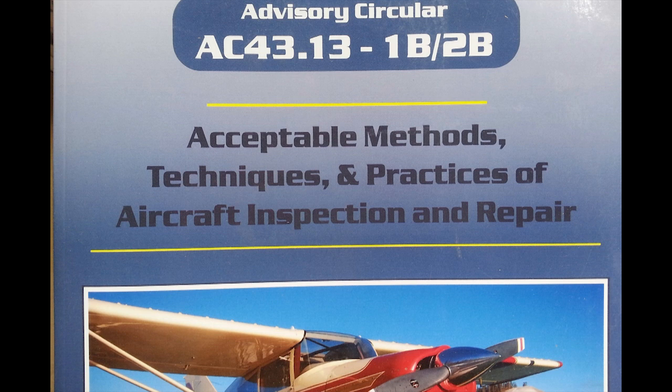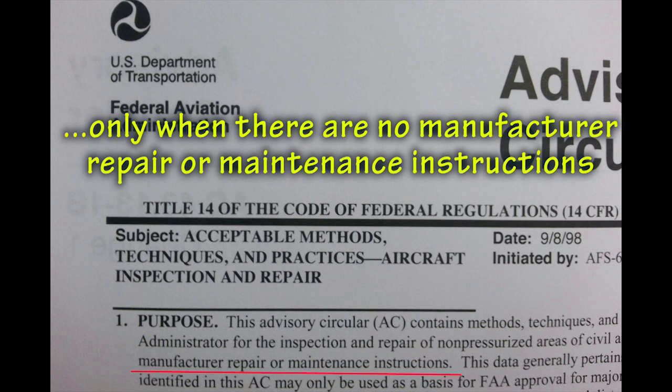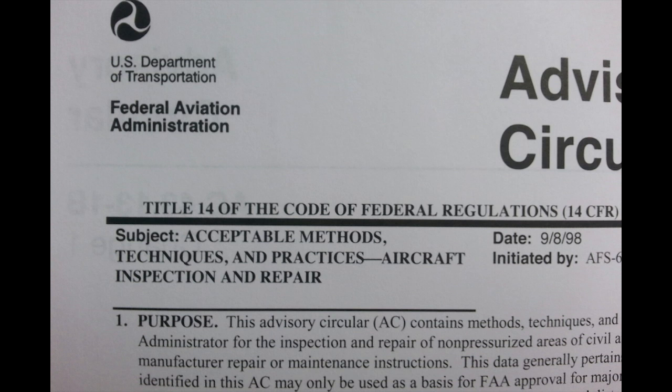You may be familiar with this book, AC 43.13. This is what the FAA says on how mechanics are to work on certified aircraft, and a good idea for us in the home-built arena to follow as well. However, there is some information regarding sleeves and control cable assemblies that is in conflict with what I have shown here. The very first sentence in this advisory circular states that it only applies when there are no manufacturer repair or maintenance instructions available. This is the blanket warning about using data from this aging book, as it only applies in the absence of the most recent manufacturer information. So in our case, we do have manufacturer instructions, and the charts in AC 43.13 would not apply in this specific case.